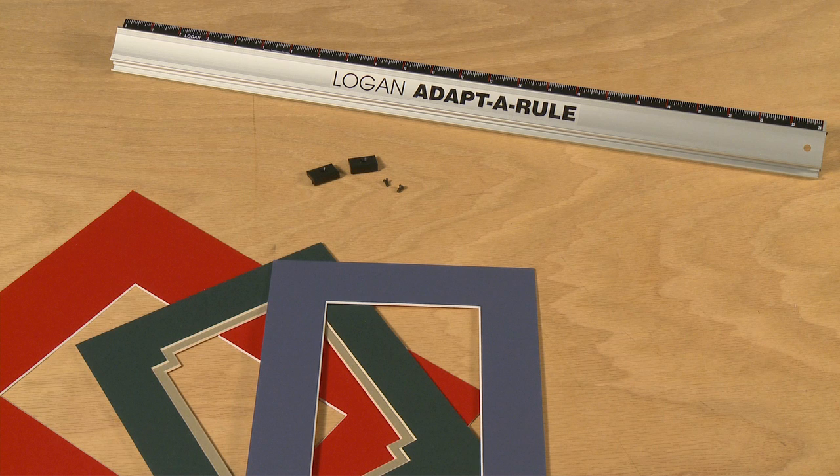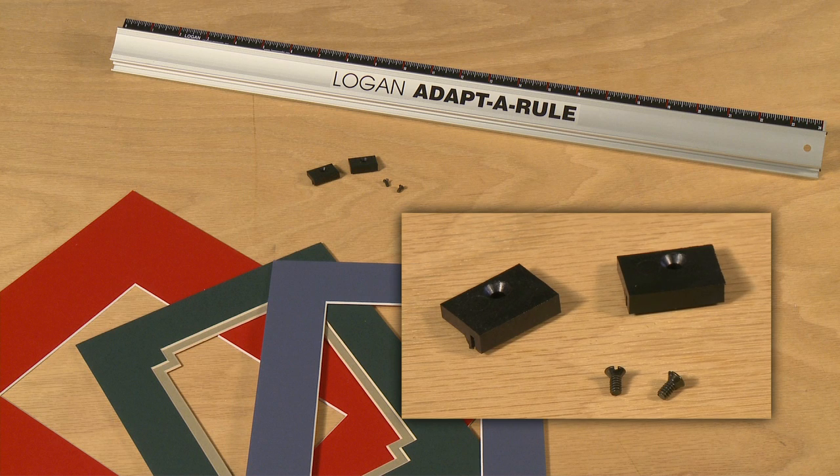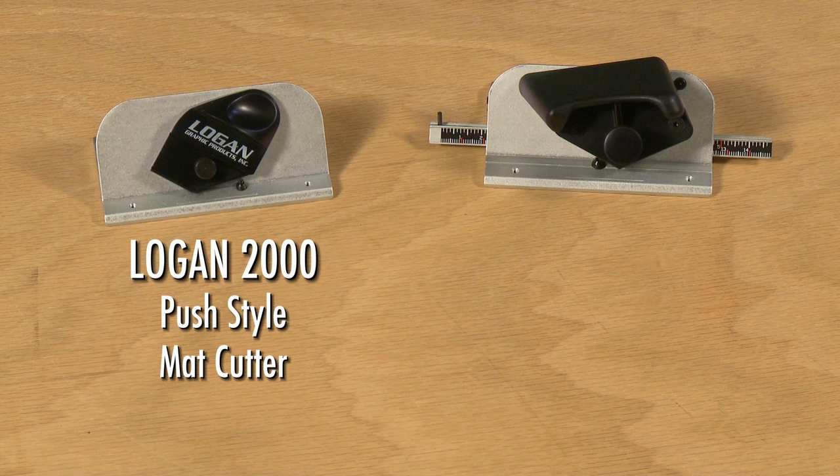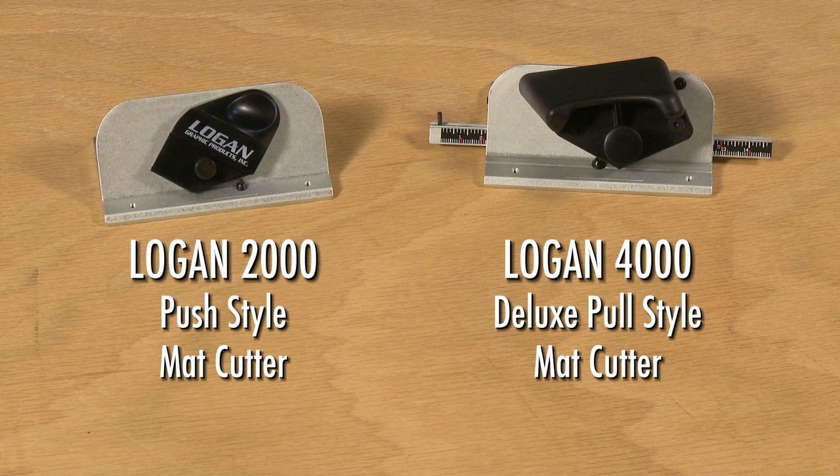The Logan adapter rule comes in a 24 or 40 inch length and includes a set of nylon guides and screws. The Logan adapter rule can be used to upgrade Logan cutting heads to make matte cutting simpler. These nylon guides and screws can be used on either the Logan 2000 push style or Logan 4000 deluxe pull style cutting head.